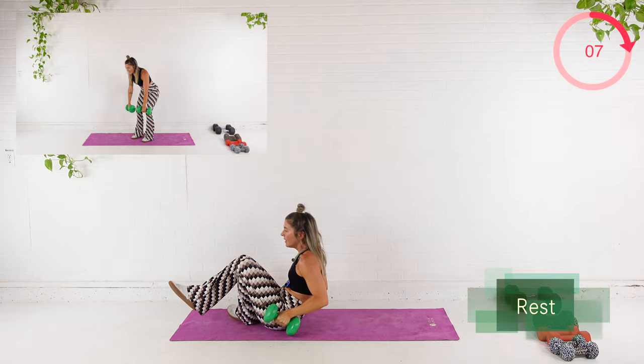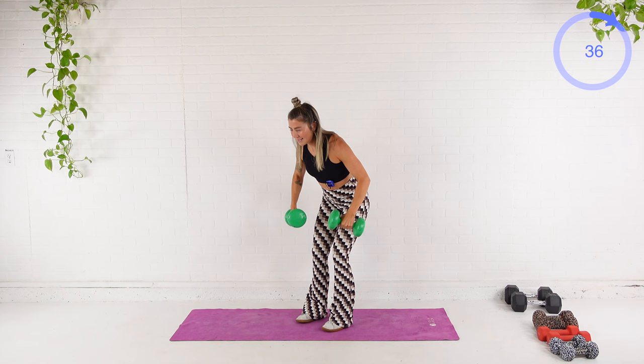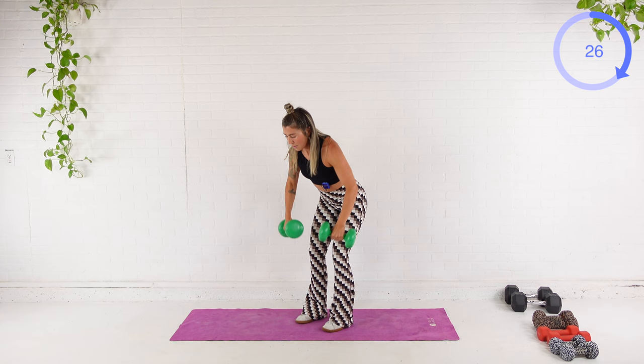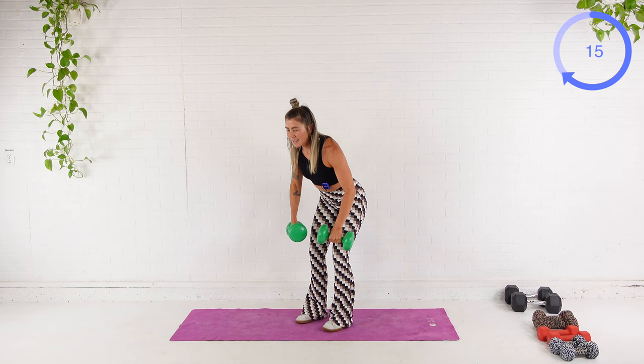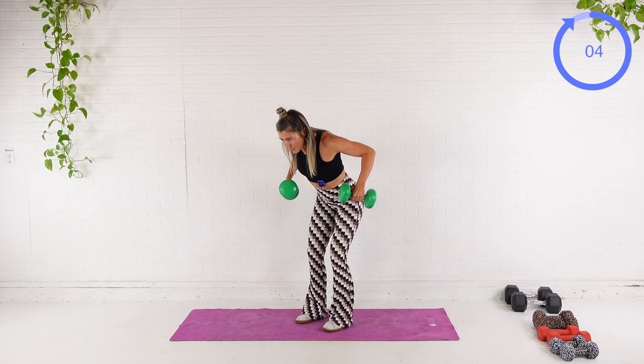Coming up quickly for the row variation. Here we go. Big exhale, squeeze. Engage the lats, squeeze the shoulder blades together. You've got 20 seconds on the clock right here. We're feeling it. Next is our triset — we got biceps, triceps, and shoulders.